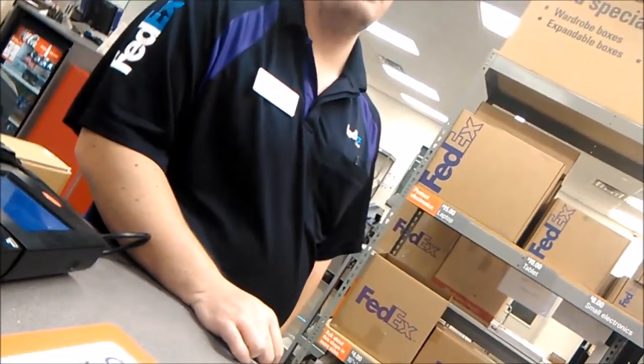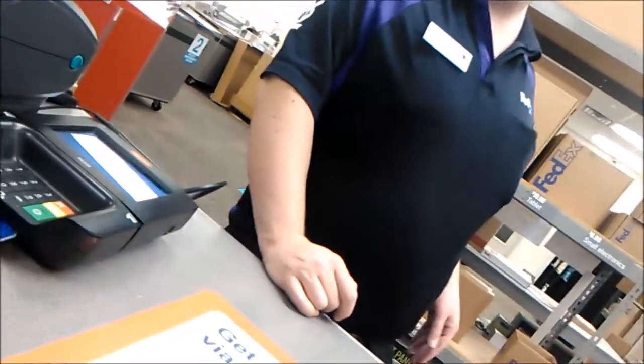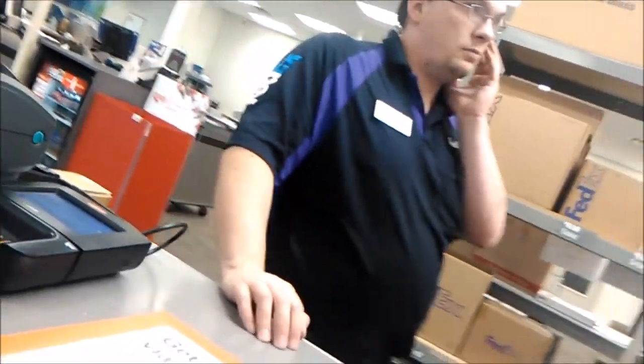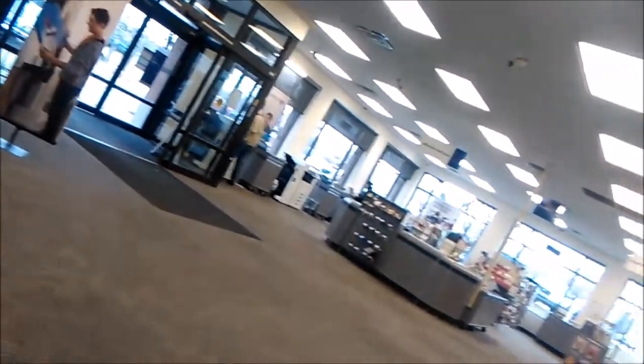I'm checking with Office Depot and similar places too. 500 cards, black and white, one-sided, standard. Preferably linen or the next closest cream matte finish. It's... 2400? I think 500 is something like... I want to say 500 is 50 dollars.